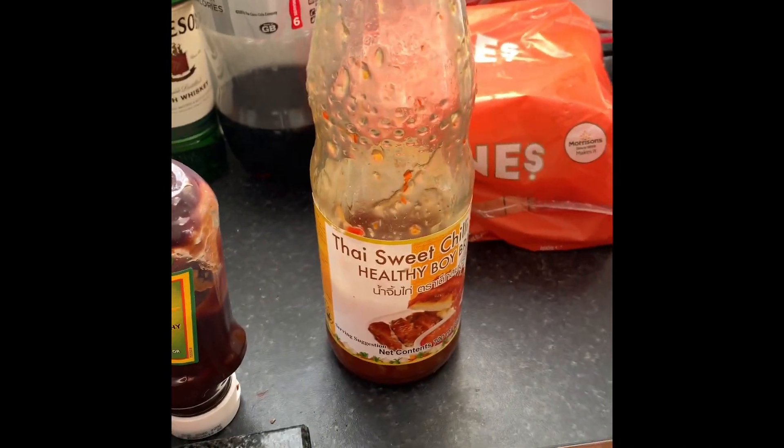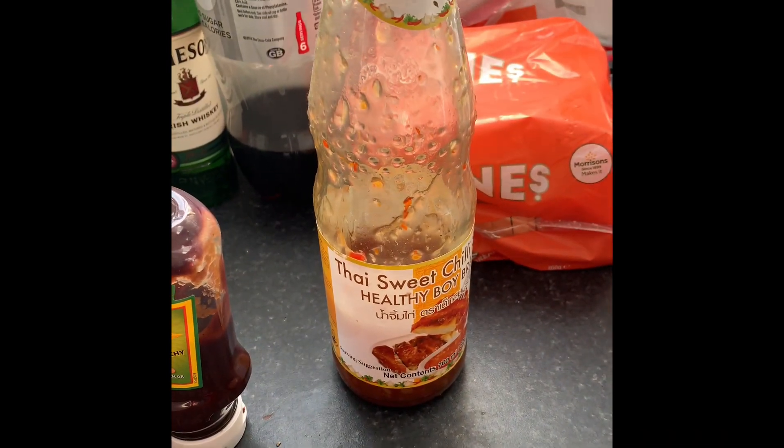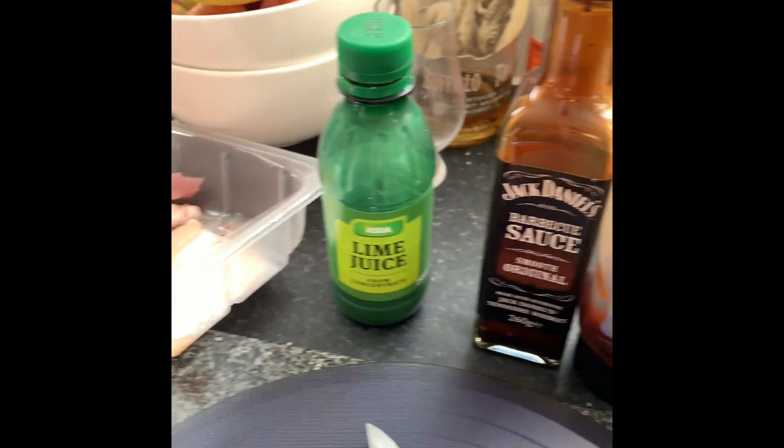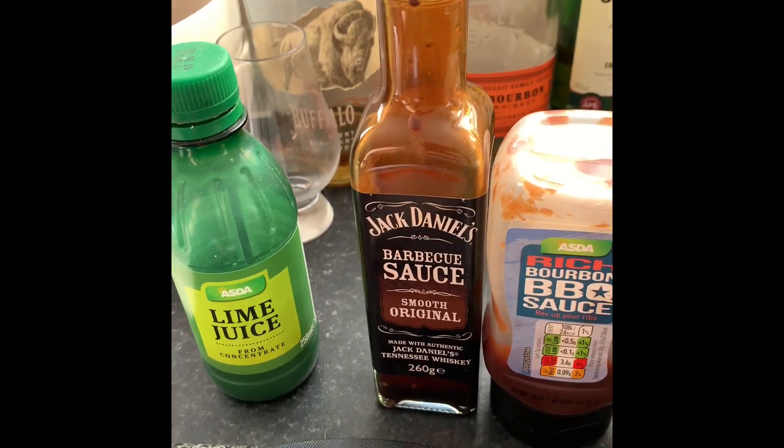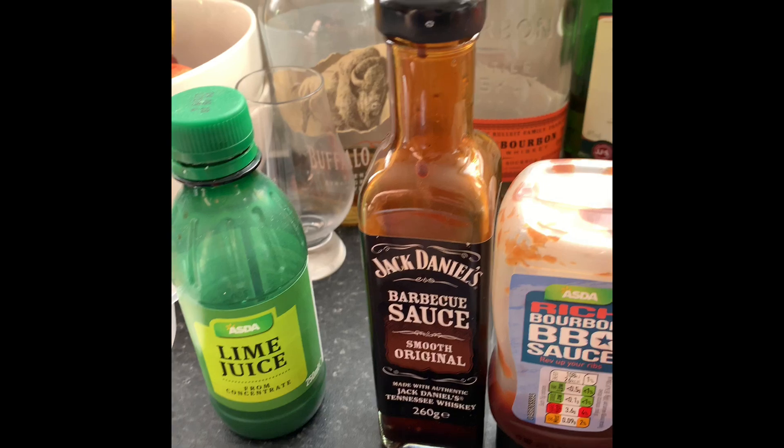Basically, the biggest ingredient is Sweet Chilli Sauce. Get any, get cheap, it doesn't matter. You also want some lime juice. The BBQ sauces here are just my personal choice — I do highly recommend one of the Jack Daniels or the Bourbon sauces, because they're really good.